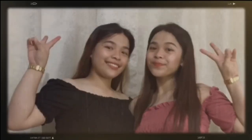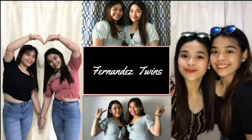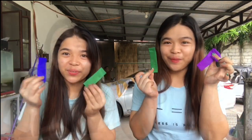Hi mga Katwinis! Welcome back to our channel! I'm Rochelle. We are identical twins from Bacolor Pampanga. Here we go again for another vlog. For today's video, we're doing DIY hair color using crepe paper! Let's see mamaya kung anong result ng mga buhok namin. Let's start!